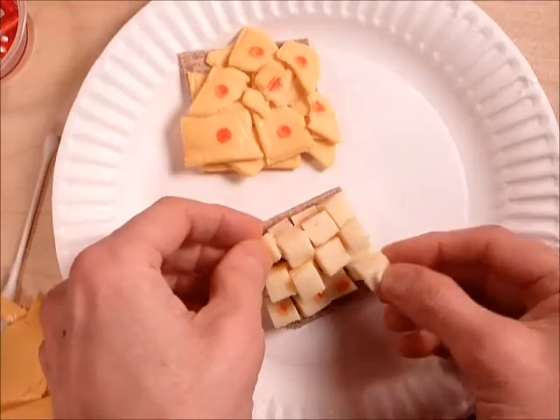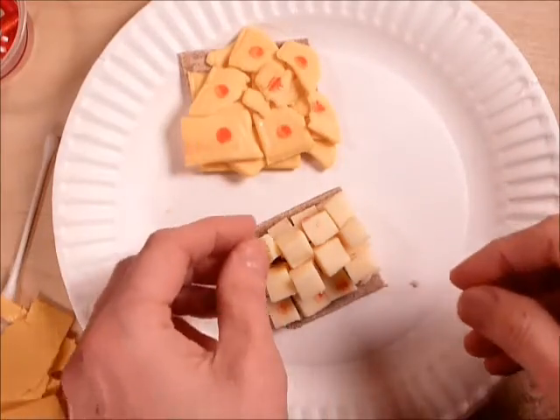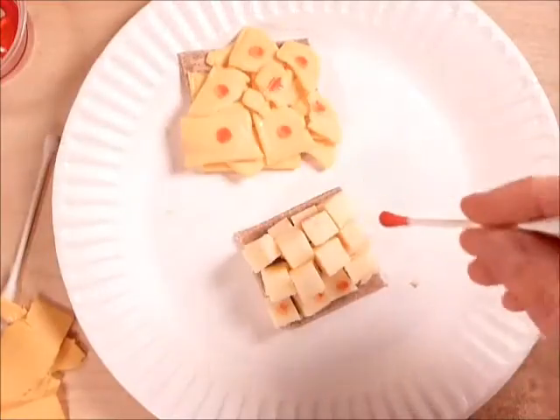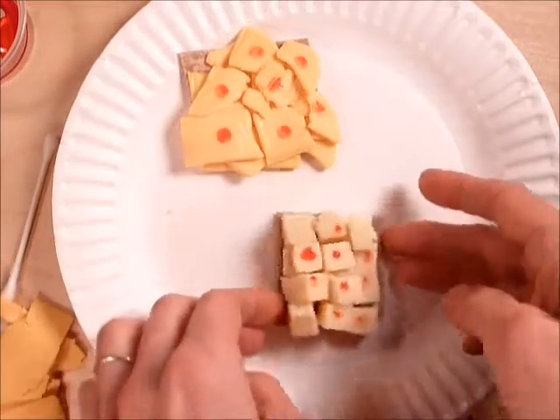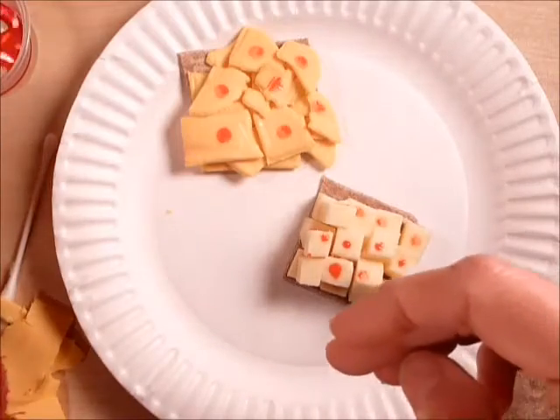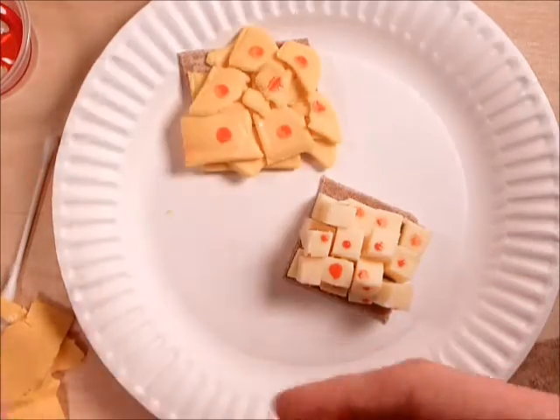I've totally run out of cubes — there's our stratified cuboidal. You can also put the nuclei on the sides there so you can see it from a side view.